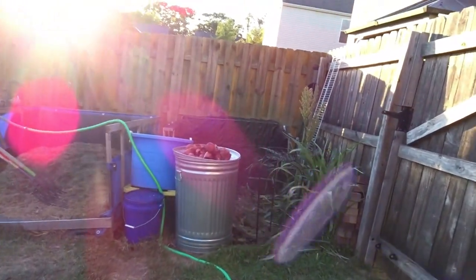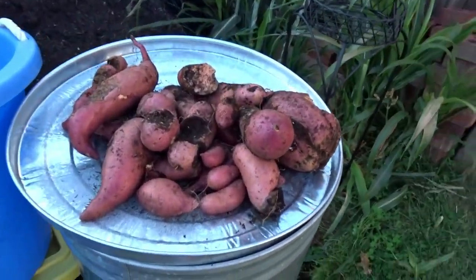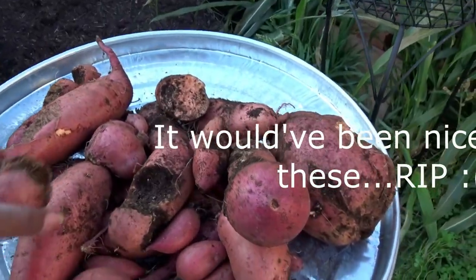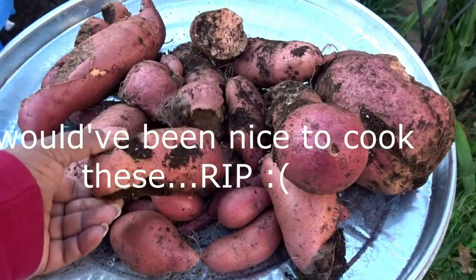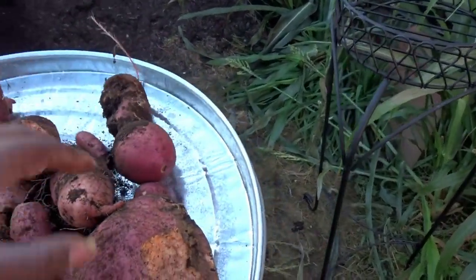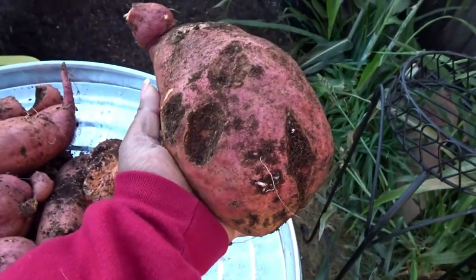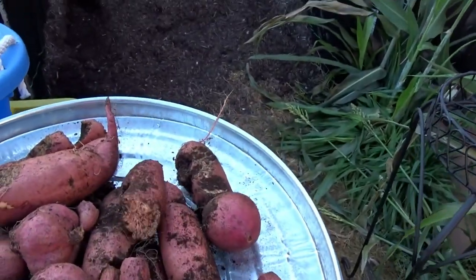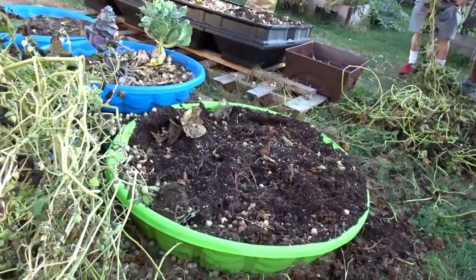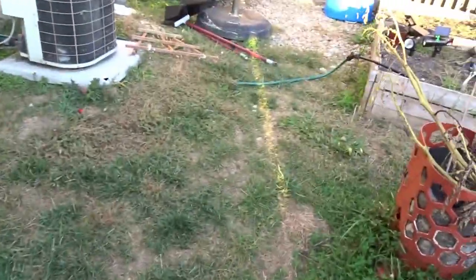They got over to where the sweet potatoes are in the kiddie pool, so this is what we found. The rabbits have had some good meals at my garden's expense this year, but overall I'm still satisfied with this harvest and just how well it did. Look at this one right here — just massive. I don't know what all is left in this pool, but I'm gonna dig around in it and see.